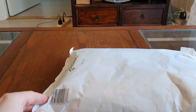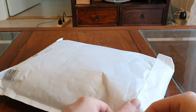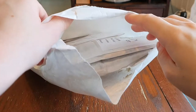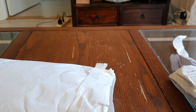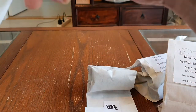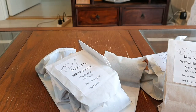Now for the second packet from Snailed It. Let's see if I can open this correctly. Oh goodness, that is a lot of stuff! Let me get it all out.